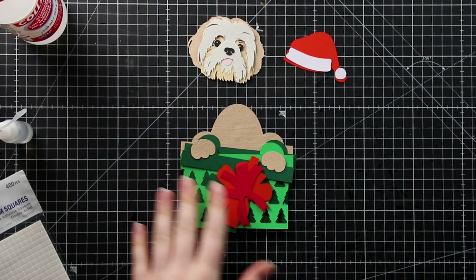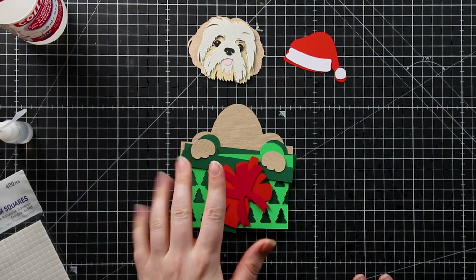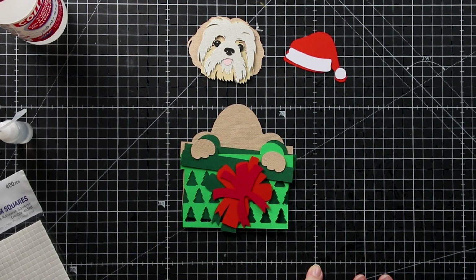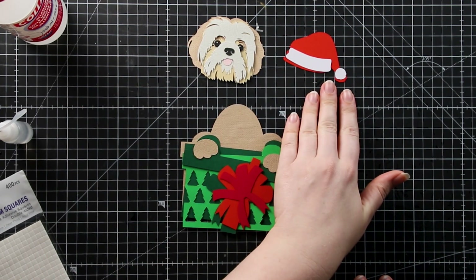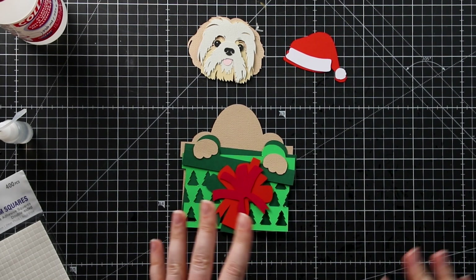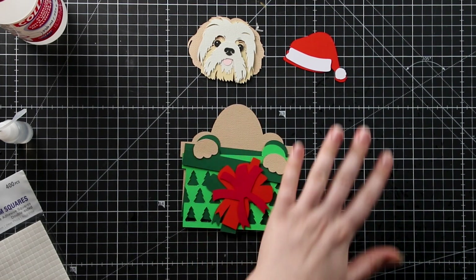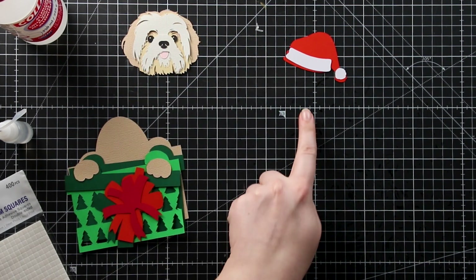Here are all my layers cut out and I've just roughly placed them where they're going to go so they're all in order. I can make sure I haven't missed anything and check I'm happy with the colours. We're going to be sticking these together as three separate pieces: the body and gift as one, the face as another, and the Santa hat as the third. Then I'll show you how to combine all three on your greetings card or shadow box so all the layers line up properly.